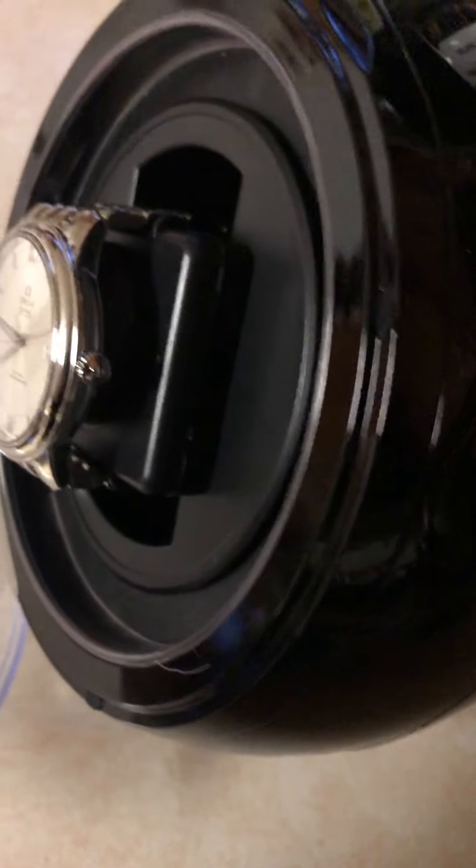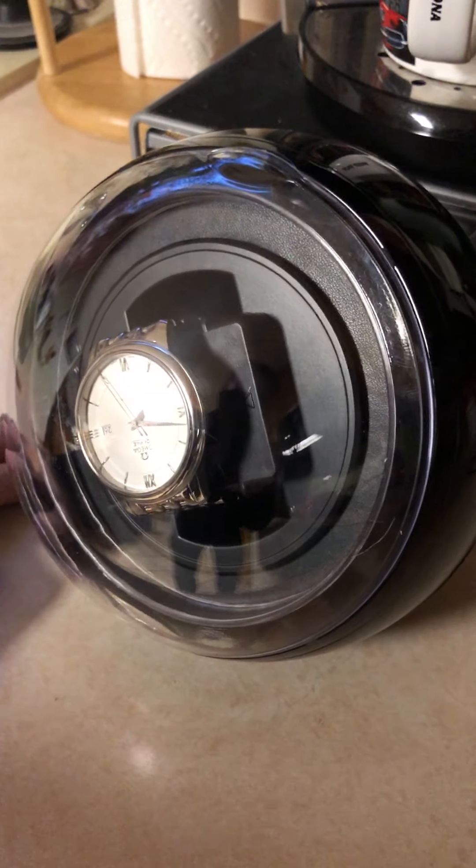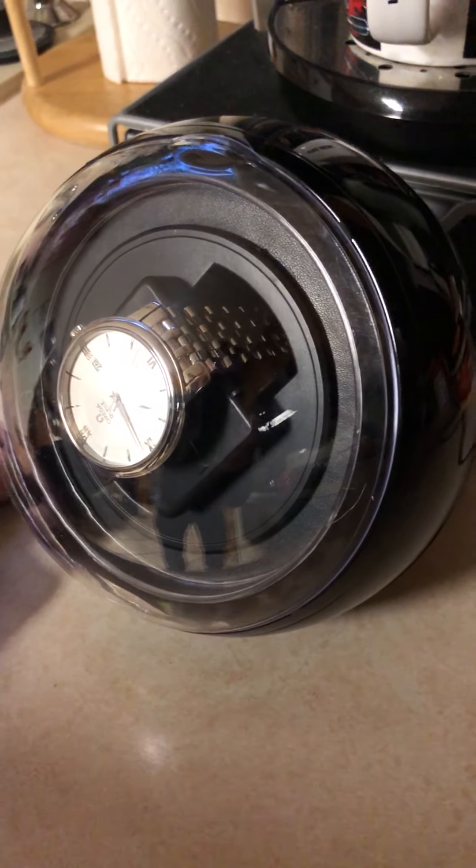Just slip it right in there, hear the click, push it in. Go ahead and turn it on. I usually don't use the lights that much unless you want that cool feeling.